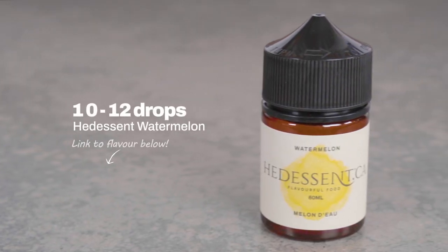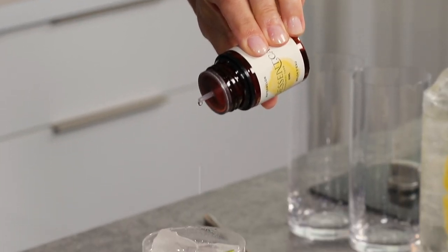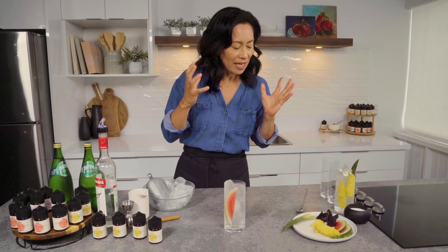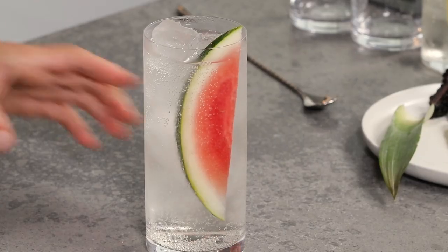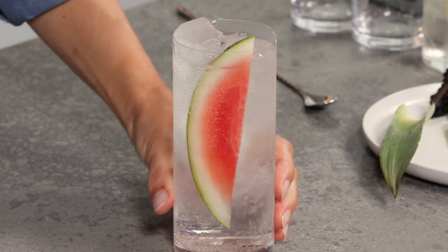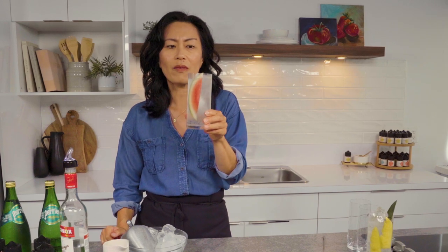Do not forget your watermelon flavor. It's like summer in a tiny bottle — 10 to 12 drops is all you need. And it's like taking a bite out of the juiciest watermelon. It's so refreshing. There you have it — watermelon hard seltzer. That is good. It is so watermelon-y. One more sip.